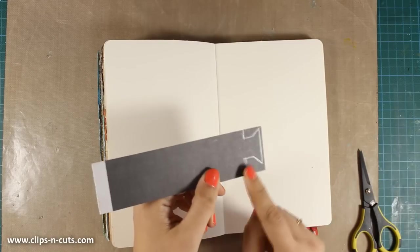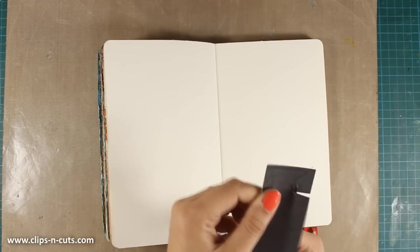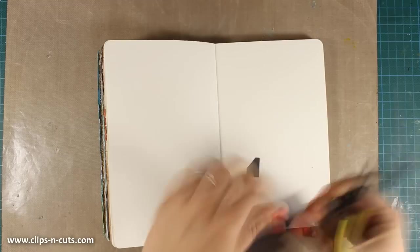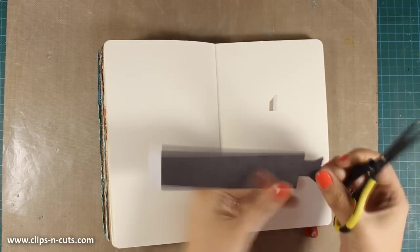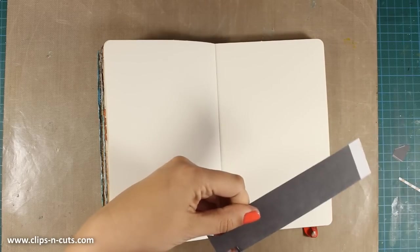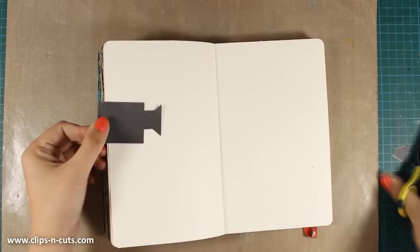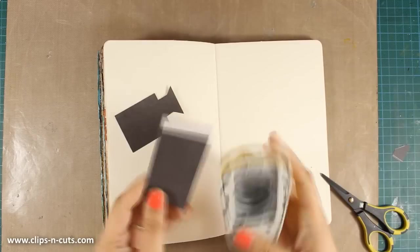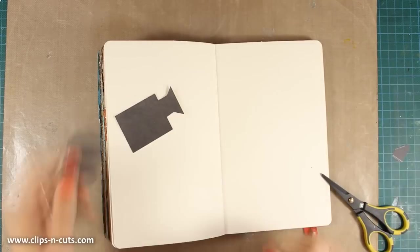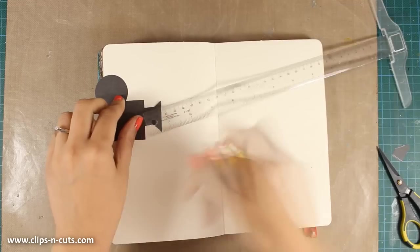So to start off, as you can see I have used my pencil and I sketched out the front of a vintage movie camera, so I am using my scissors to cut it out. It doesn't have to be perfect — I just want to have the general idea of having a camera at the edge of my layout. Now I am going to punch out a circle out of the same black pattern paper and this is going to be my camera.